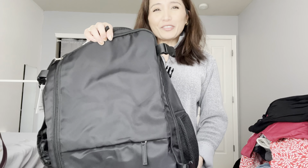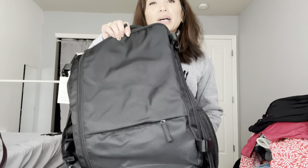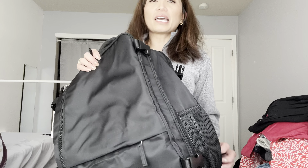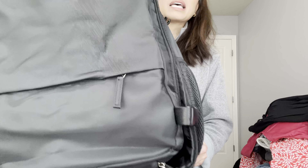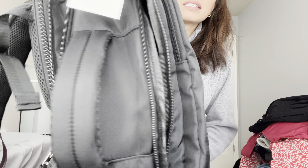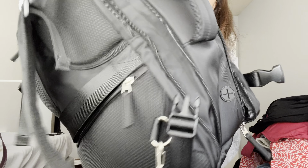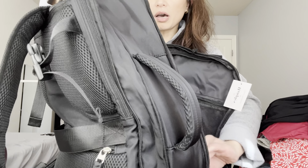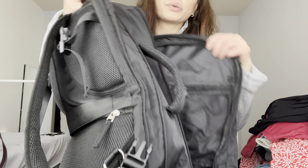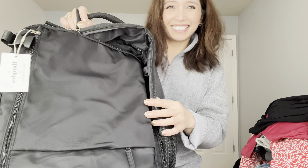I highly recommend this. I did buy a couple of other backpacks to compare, so I'll do reviews on those as well, and I'll put links in the description. This is a nylon material, by the way. I hope this helps with your buying decision — if you have any questions put them in the comments and I'll respond. Thanks a lot, bye!